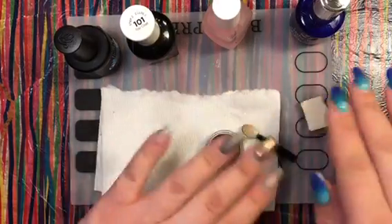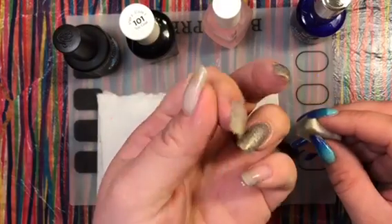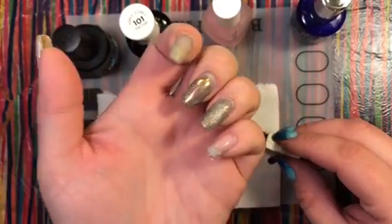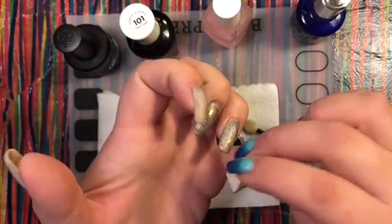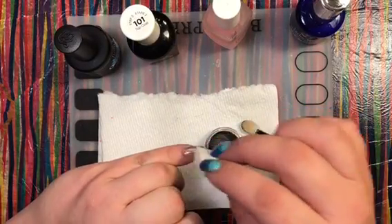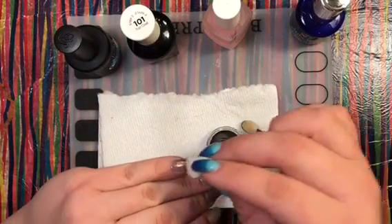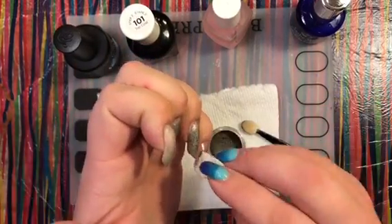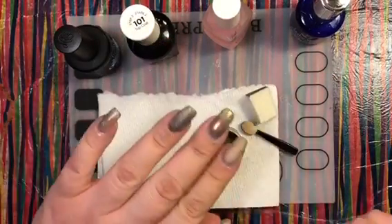On the drier side of the Pure Ice, it's tacky but not pulling away — it's not pooling anymore and only leaving just a touch of an imprint. So I'll go ahead and dip in the powder and press it on the nail. This looks a little shinier than the matte top coat — more like the Gel Effects or the Miracle Gel. I can clearly see the dual chrome in this one.